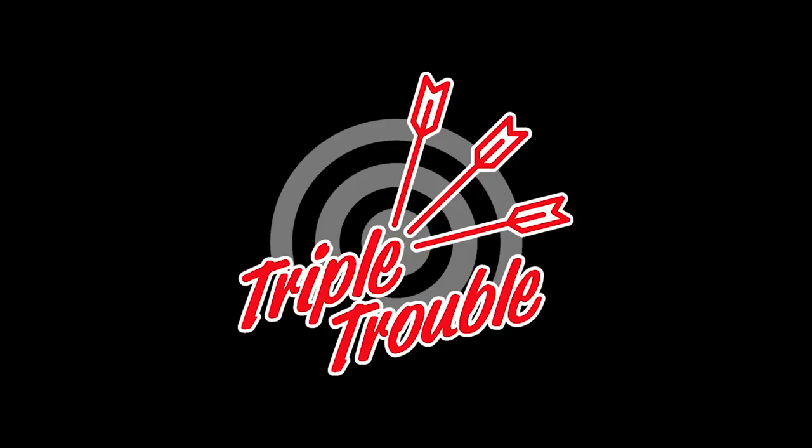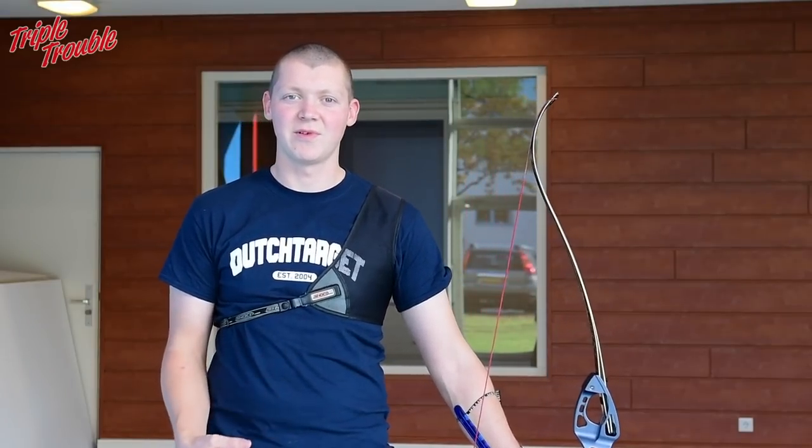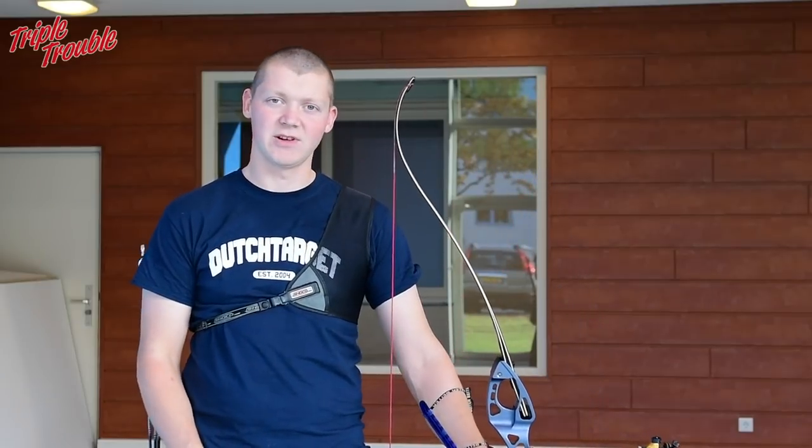What's up everyone? Welcome to the Triple Trouble. My name is Gijs, my name is Shep and welcome to the second day of the Technique Week. Today Shep is going to talk about the pre-shot and your focus. It's important to have a pre-shot routine and to know what you're focusing on before and after the shot. In this case we're going to talk about before.